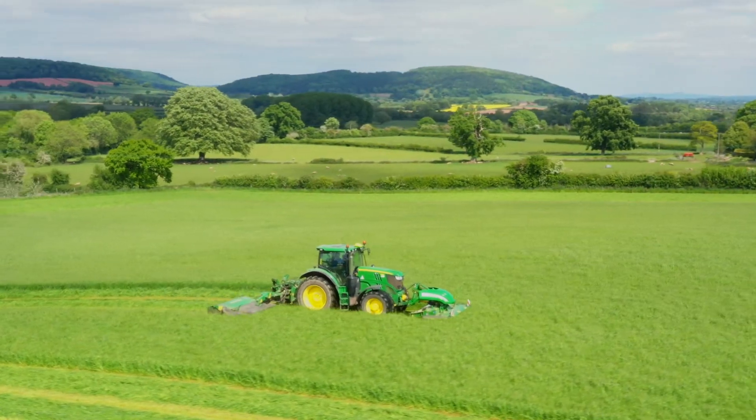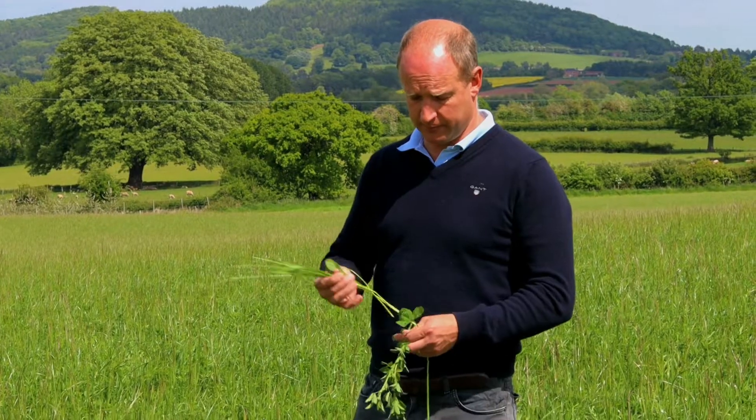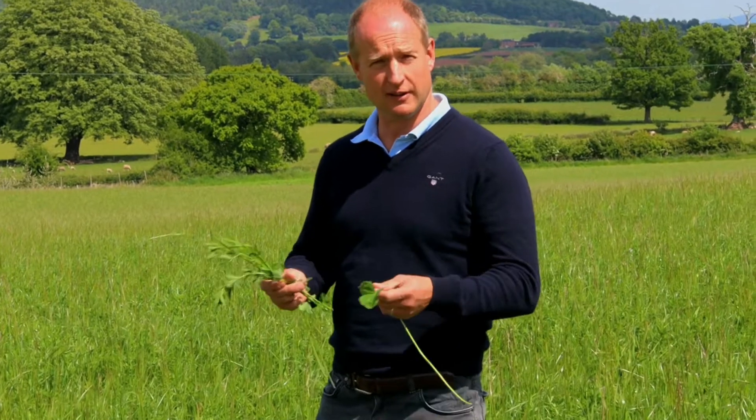Today we're cutting summer silage, full of winter feed for our sheep and cattle. We're quite excited about this crop — it's the first time we've planted it. Here we have a mixture of grass, clover and lucerne.